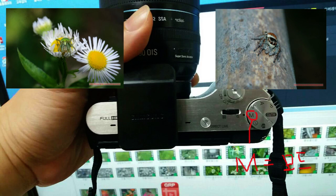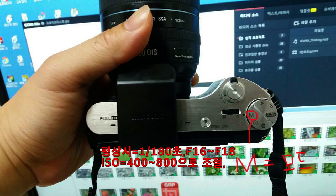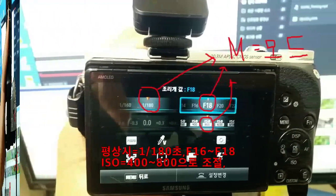The reason for the settings: shutter speed is 1/180, aperture f/16 to f/18, and ISO is 400–800, which you can adjust. These options differ depending on the device.